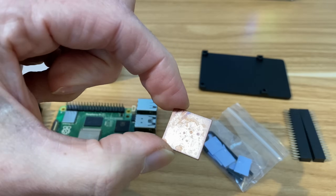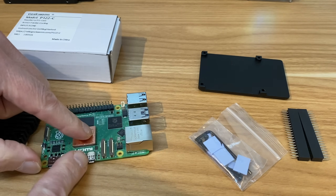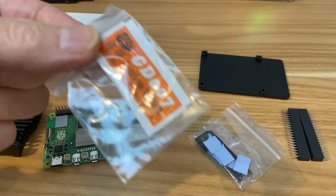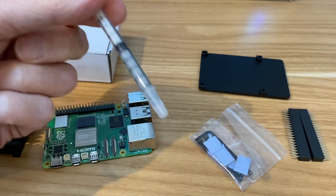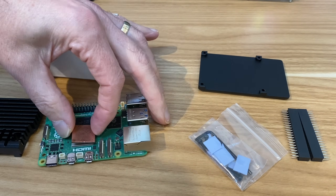Looking more closely at the copper lid: it's nice and flat on one end and contoured on the other, so it makes a solid connection when seated directly on the chip. Applying thermal paste from a syringe — slightly more than intended — then popping the lid on.